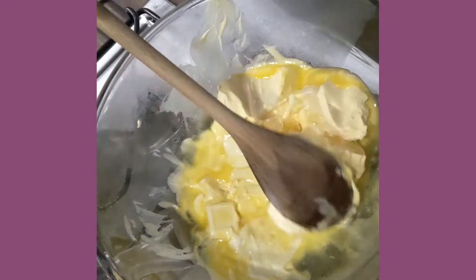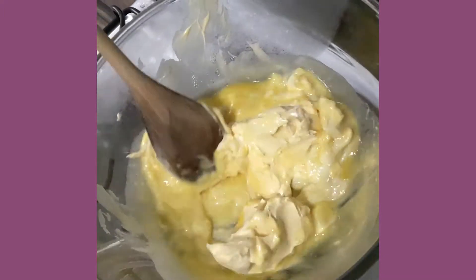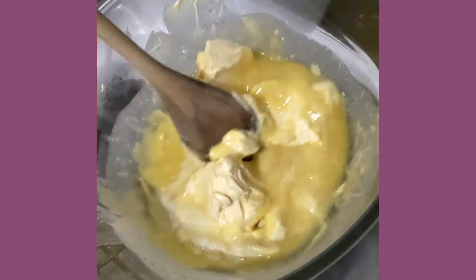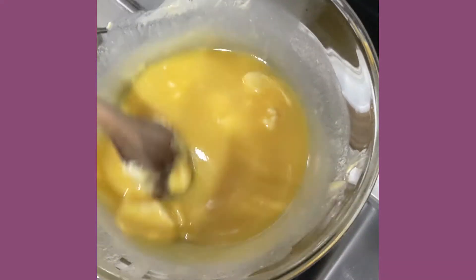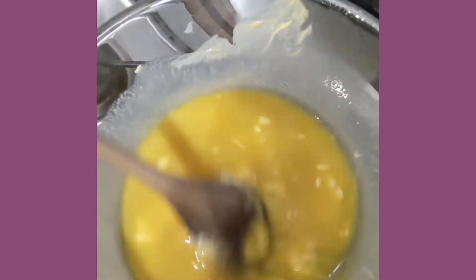Pre-heat your oven to 200 or 180 fan degrees Celsius. The first two ingredients you need are 225 grams of butter and 100 grams of white chocolate, which you need to melt together over a pan of simmering water, like so.